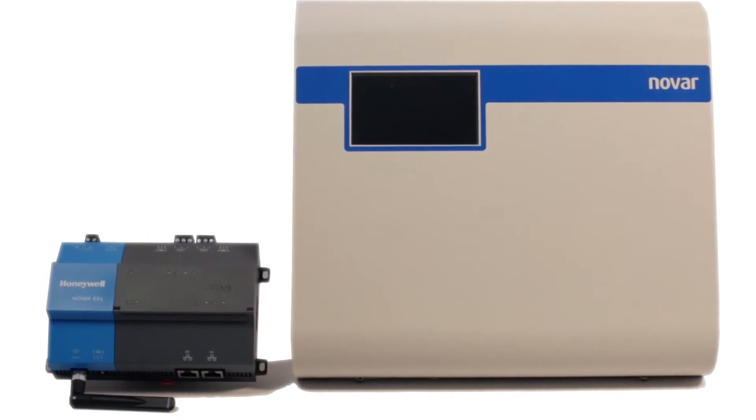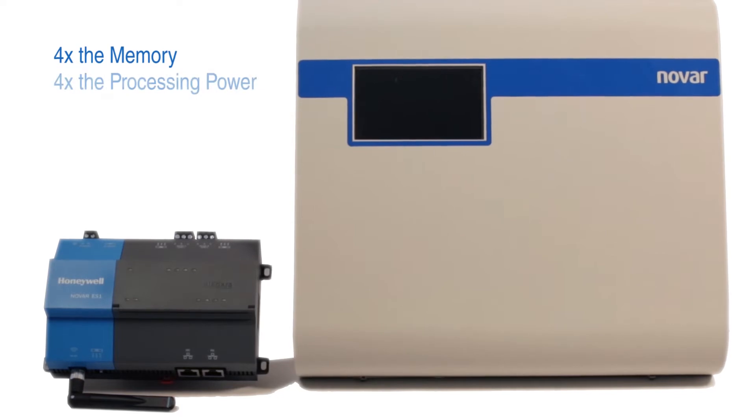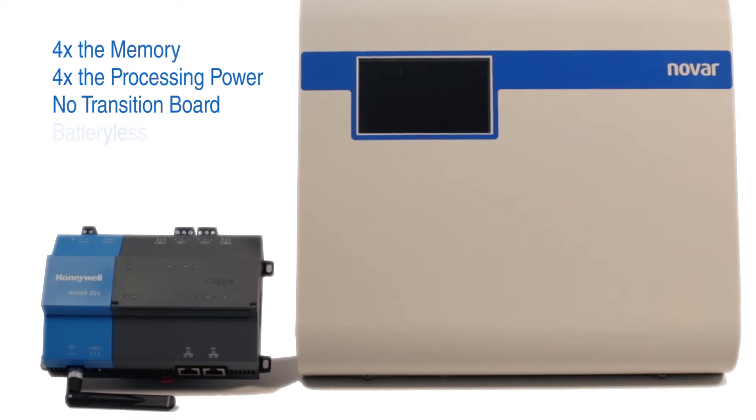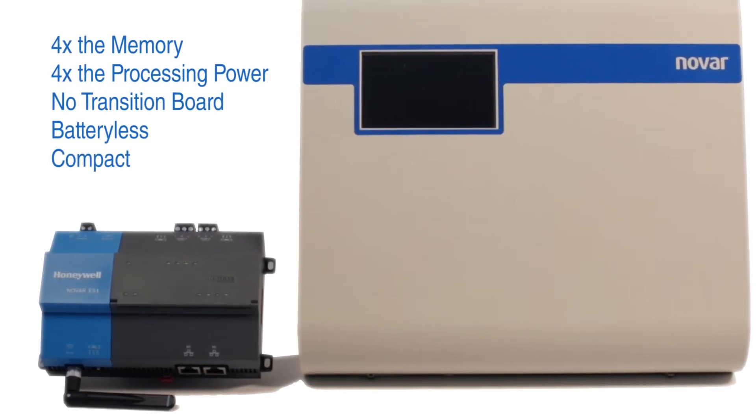Comparing the ES1 with Novar's prior executive controller, the XEM-20R, the ES1 has four times the memory, four times the processing power, while no longer requiring a transition board or an onboard battery, allowing the controller to have a much smaller physical footprint.